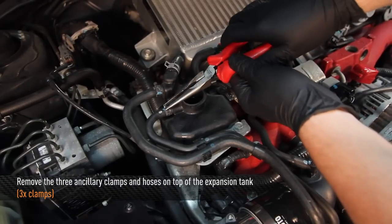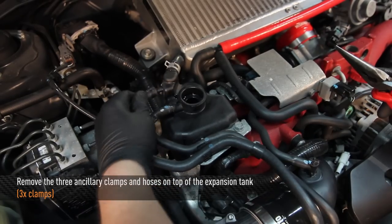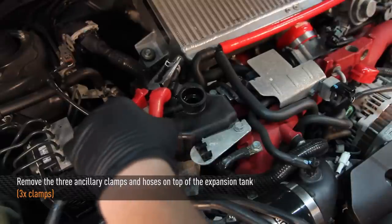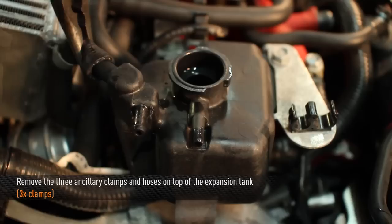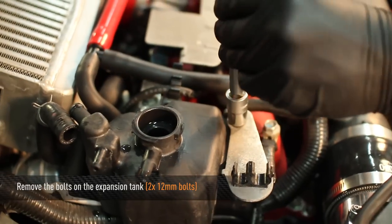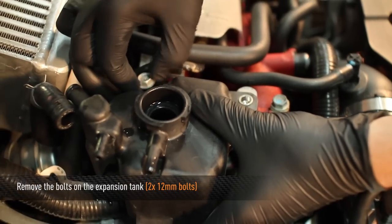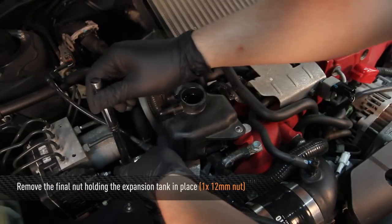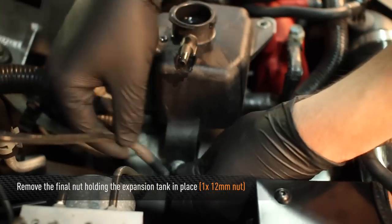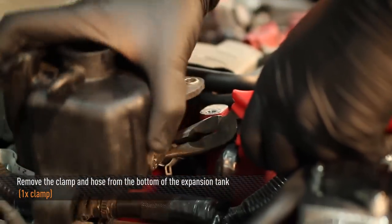Remove the three ancillary clamps and hoses on top of the expansion tank. Remove the two 12mm bolts on the expansion tank. Remove the final 12mm nut holding the expansion tank in place. Remove the clamp and hose from the bottom of the expansion tank. Some coolant may drip out.